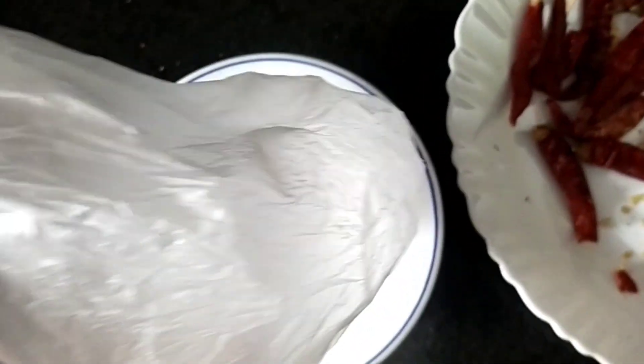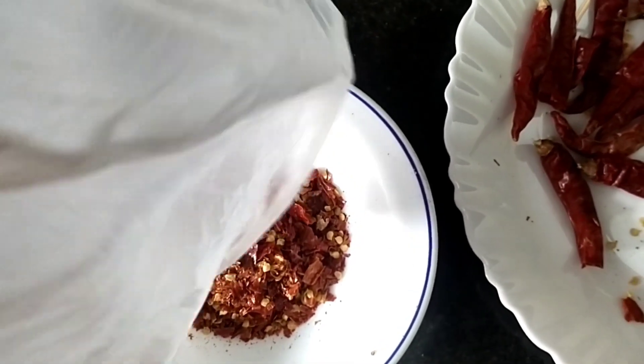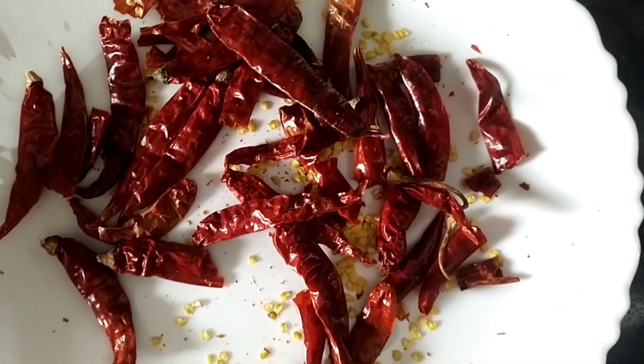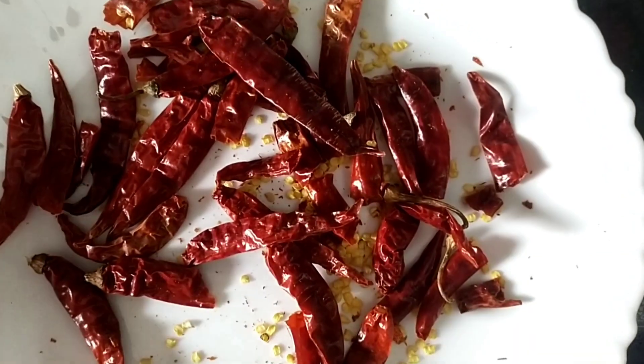Put the rice in the pot. I will put it in the middle of the pot. I will mix it and mix it. We will put the pot in a pot.